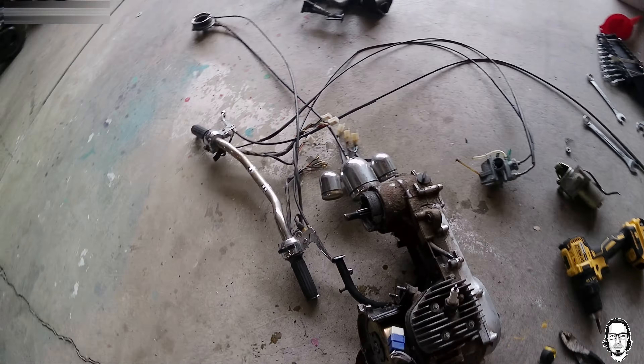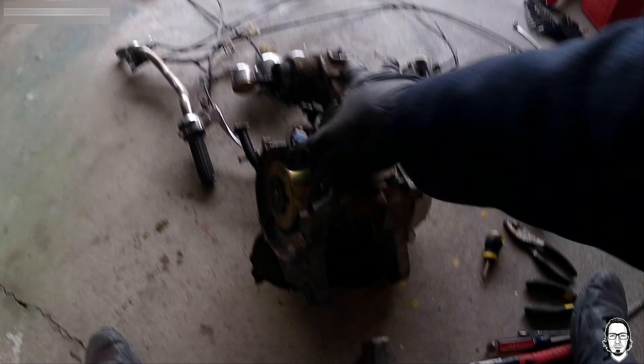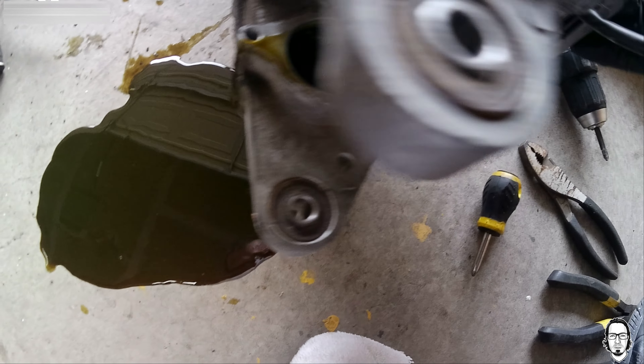Oh crap, I've sprung a leak here. I sprung a leak because I removed the starter, so all the oil is coming out of where the starter was — and that is some ugly oil.